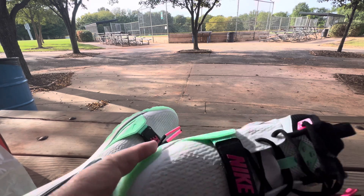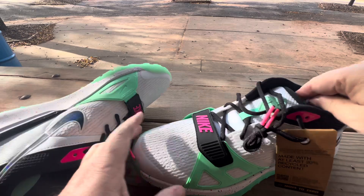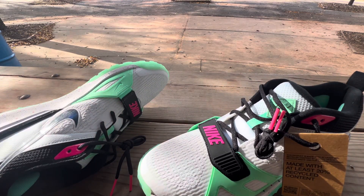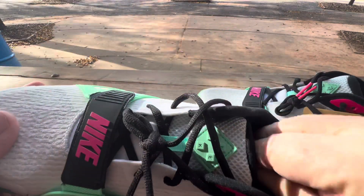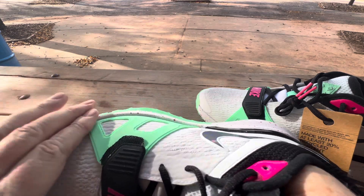That wasn't my best throw. All right, so let's get into this. All the other resellers and people that do shoe reviews — I'm not one of them. I don't know how they get their shoes. They must have connections. I don't have any.